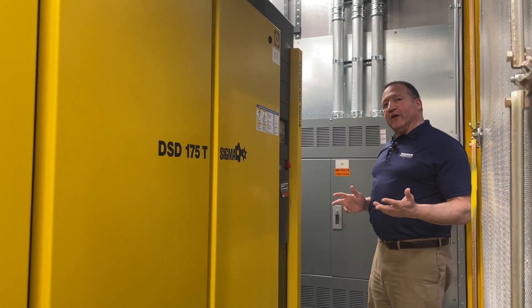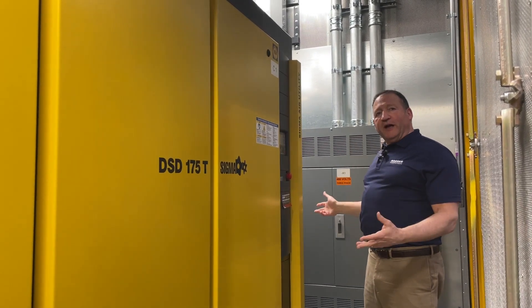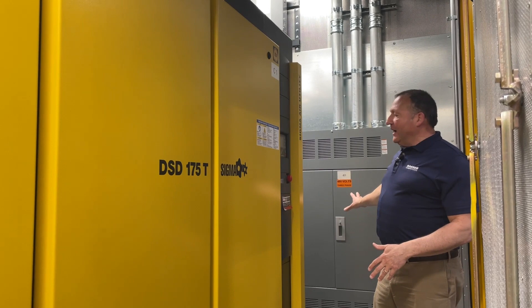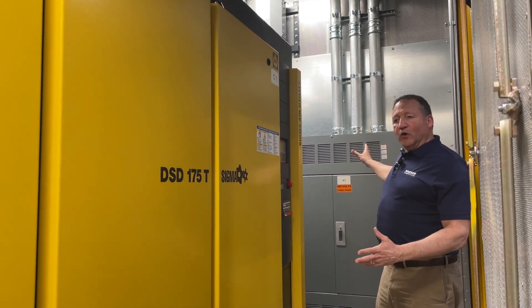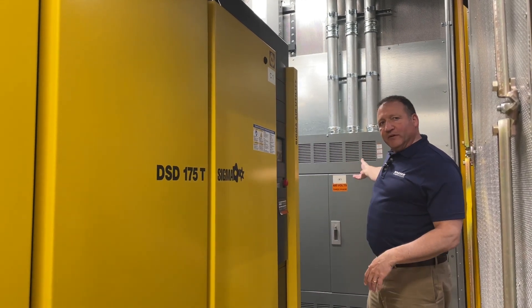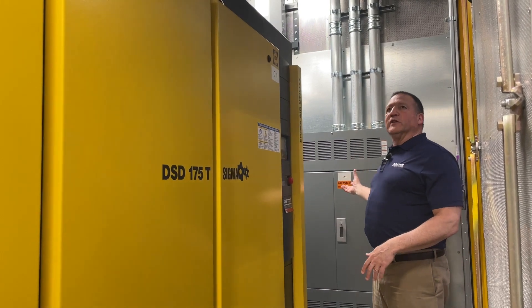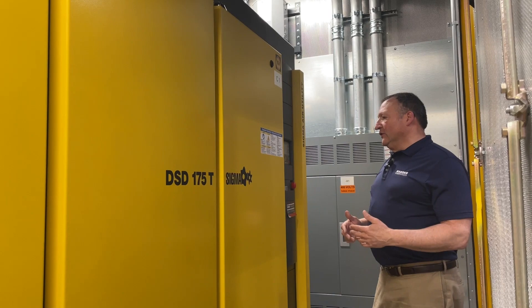The first thing I want to point out is that the entire system comes pre-piped and pre-wired. You see here a large electrical panel, and all the main voltage for the compressors in the system comes from a service disconnect that's on the outside of the package. Then all of the power is distributed throughout the inside of the enclosure to the different machines.